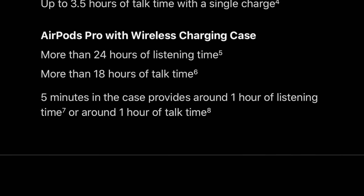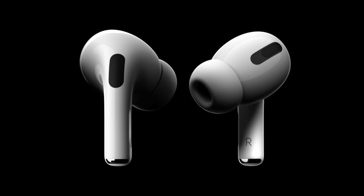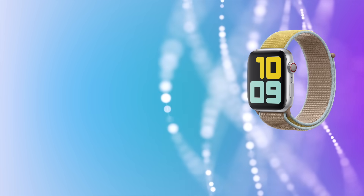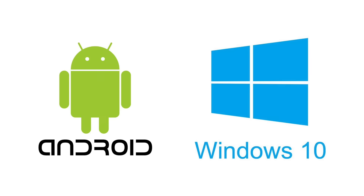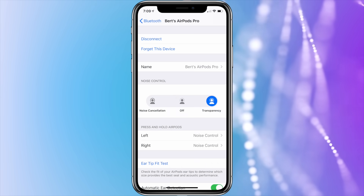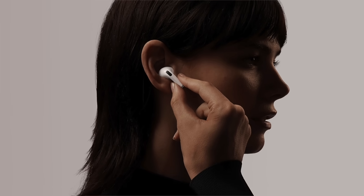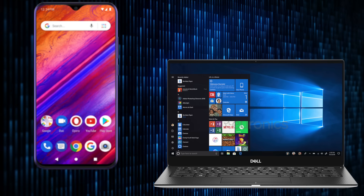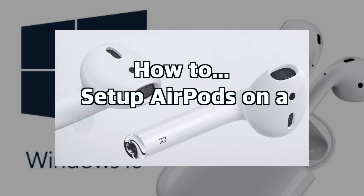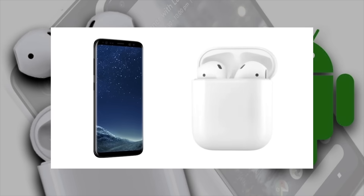The AirPods Pro can be connected to any device compatible with Bluetooth headphones — including Windows computers and Android phones or tablets. You lose some advanced features like personalization and the ear tip fit test, but noise cancellation still works as well as all the default force sensor controls. Connecting them to a Windows or Android device is the same as with regular AirPods — I'll leave links to those tutorial videos in the description below.